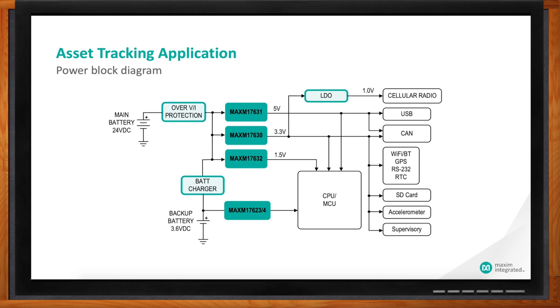Our MicroSlick modules work very well for this application. We've included the main battery or a backup battery and the conversion from those batteries down to the subrails needed for different parts of the system — whether it's an MCU, the wireless receiver, USB, or CAN. Basically, our MicroSlick modules are super small, highly efficient, and do the power conversion for all the different rails you need in the system.